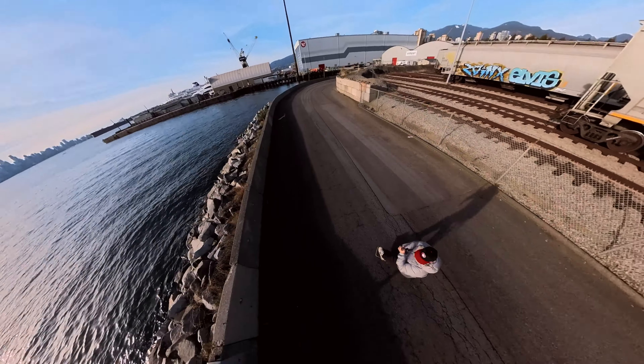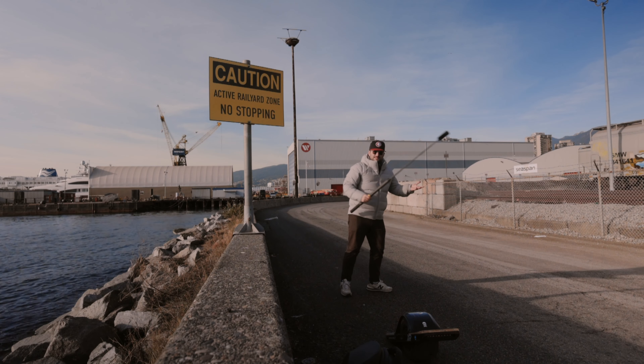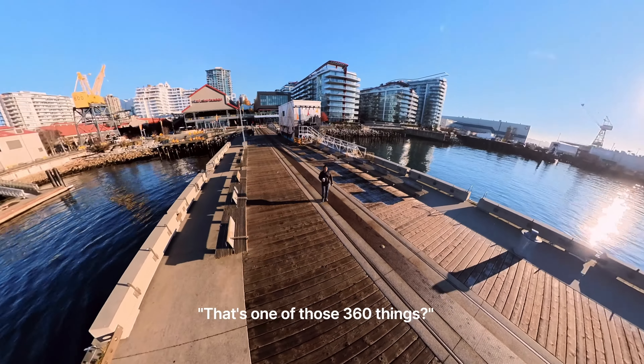You know the best part is, when you have a stick this big, you go from being the nerd who's walking around to everyone being like, 'What the hell is that thing?' Because it's so massive, so out of place. 'That's one of those 360 things?'